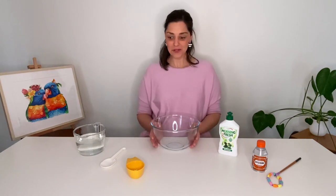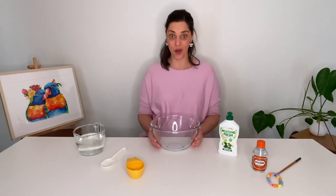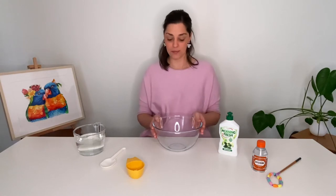I'm so excited today because I'm going to show you how to make your very own homemade bubble recipe. So what you'll need is some kind of bowl, a mixing bowl. I've got my glass bowl here.